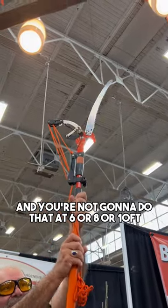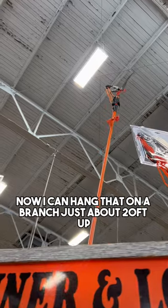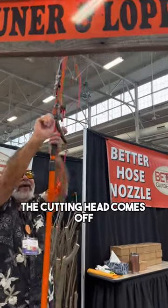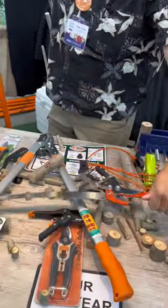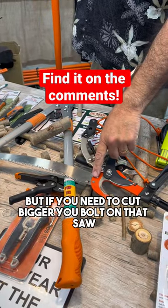And you're not going to do that at six or eight or ten feet, whatever length pole they sell you. Now I can hang that on a branch just about 20 feet up. To get it into your garage or shed, the cutting head comes off. And it's not just the lopper — you actually have two cutters. The lopper will do an inch and a half, but if you need to cut bigger, you bolt on that saw.